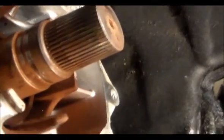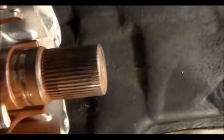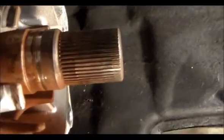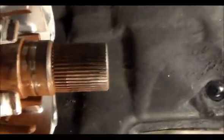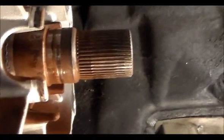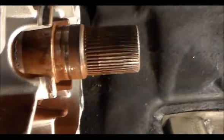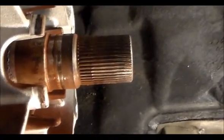That's why when we have these transmissions on the bench — I did a video on a 5R55S when I separated the transfer case from the transmission, and all the rust and red dust was on there. That all has to be cleaned, because if it's not, it can cause hard engagements and hard garage shifts.